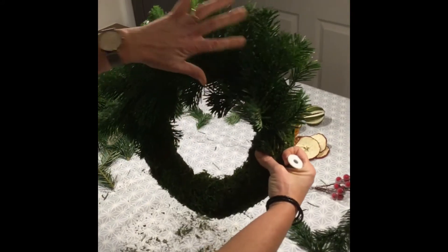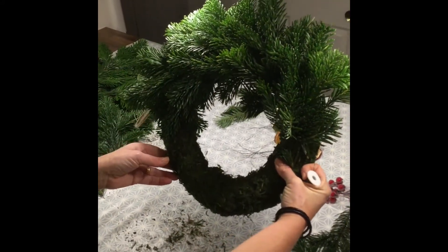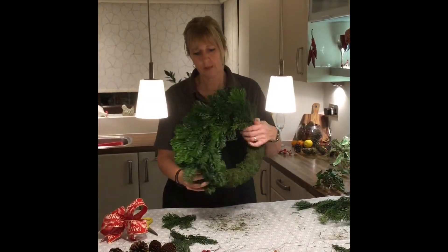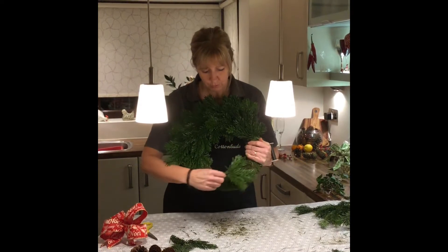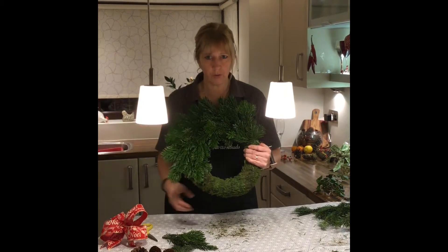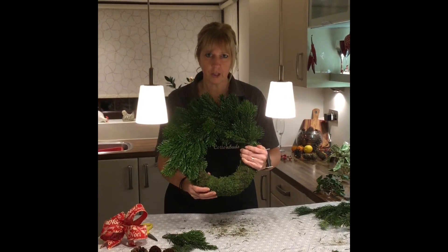You can see it's making a nice rhythm of foliage going around the wreath. Continue placing the spruce all the way around until you get to the end, and then we'll rejoin and I'll show you how to cut off your wire ready to put your decorations on. So if we pause for now, I'll see you soon.